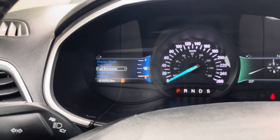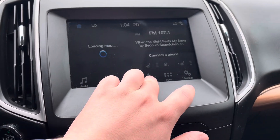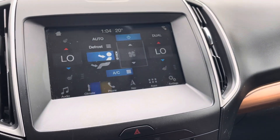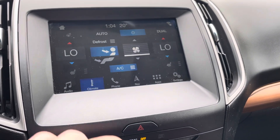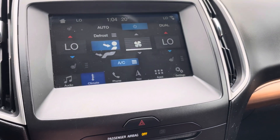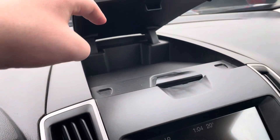You can kind of rifle through and see all your different display modes. Full navigation on the center console here, and our climate controls as well. Heated seats and heated steering wheel, premium audio, and a little storage compartment up top.